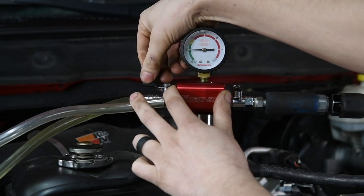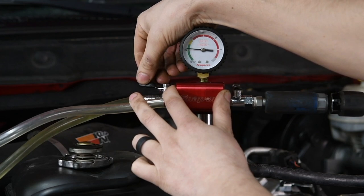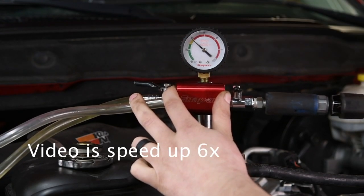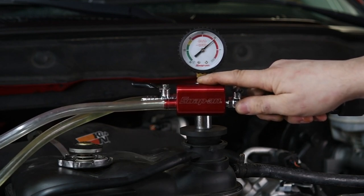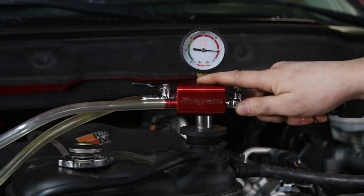Now it is really important to make sure that your feed line stays completely submerged in the coolant, because if not it will suck up air and then you will basically have to start all over. Just continue to let it fill all the way until there is no more vacuum in the system. Then you can close off the feed line.